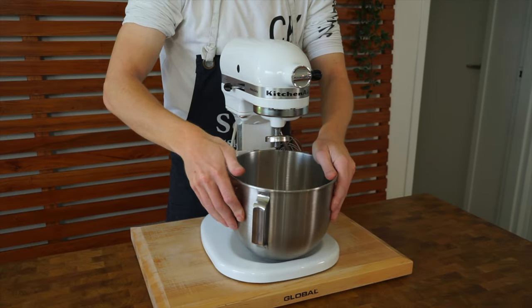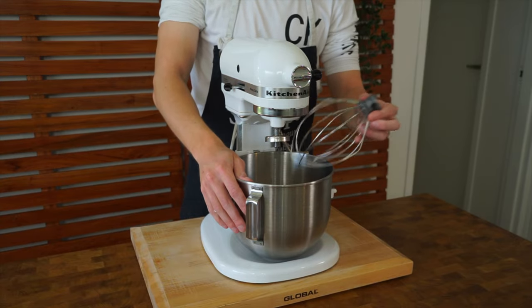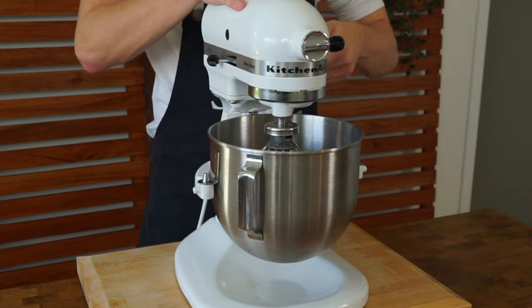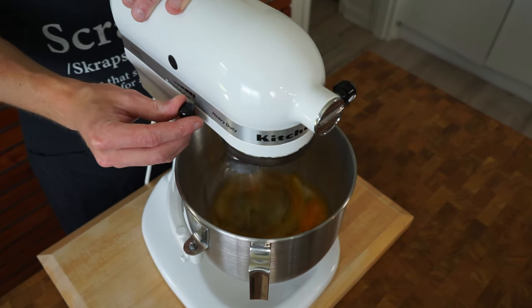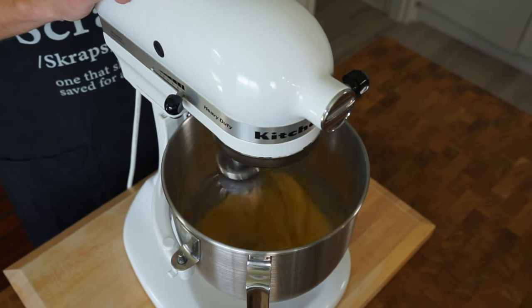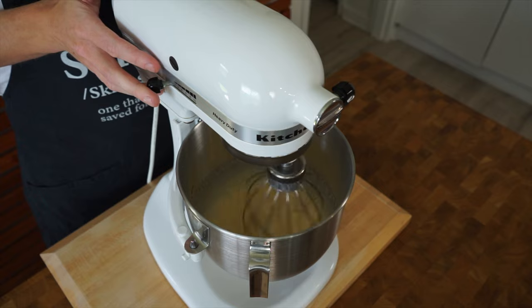Attach to a stand mixer with the whisk attachment. If you don't have a stand mixer, don't worry — you can do this with a regular whisk; it will just take a little bit of extra work, but it is a good way to get in a little workout. Whichever way you do it, just beat this for about five minutes until the sugar is broken down and it's nice and light and fluffy. The egg yolks will prevent the whites from fluffing up so it won't gain too much volume.